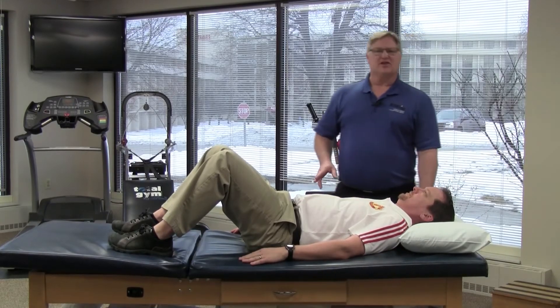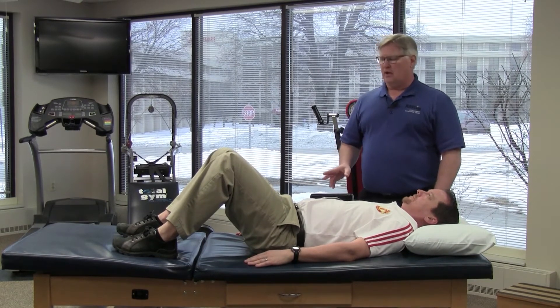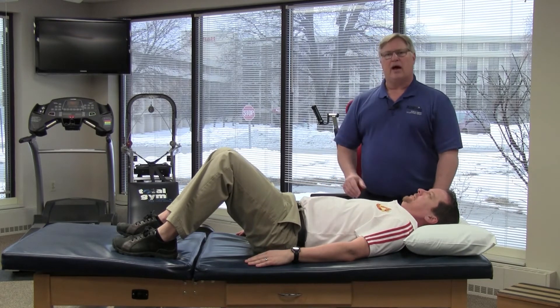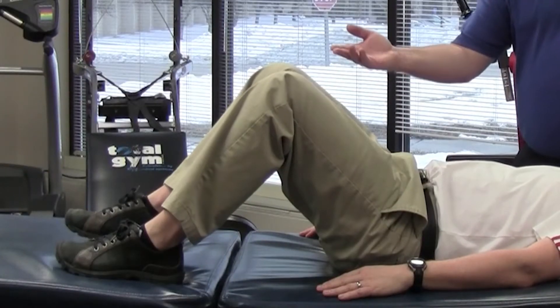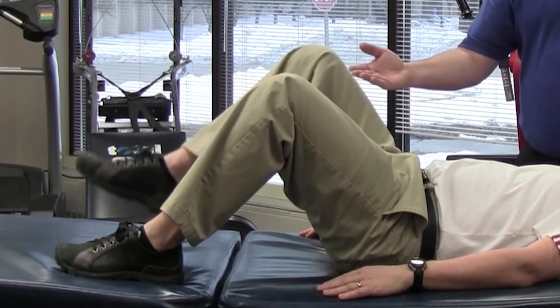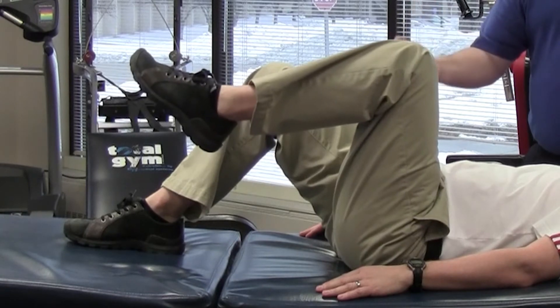If this exercise is a little too challenging, we can modify it, make it a little bit easier. We're going to start again lying on the back, knees bent, feet flat. Stiffen or tighten the abdominal muscles. We're going to lift the right foot up just a few inches and then back down. And then the left foot up and back down.